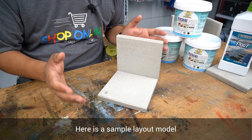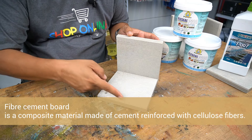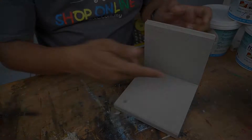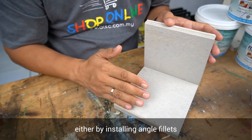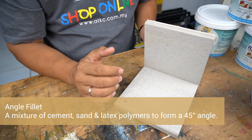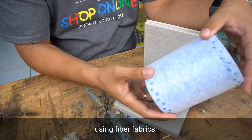Here is a sample layout model of a RC flat roof or balcony with both horizontal floor and vertical wall. This is fiber cement board to simulate concrete substrate. Angles and corners are the weakest point in a waterproofing system. You can treat them either by installing angle fillets — a mixture of cement, sand and latex polymers to form a 45-degree angle — or by reinforcing the areas using fiber fabrics.